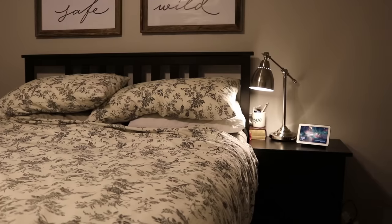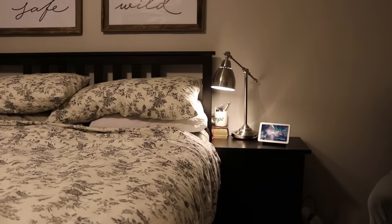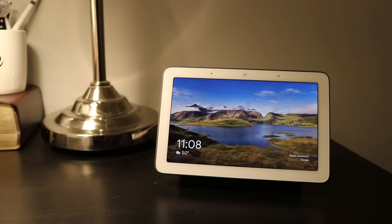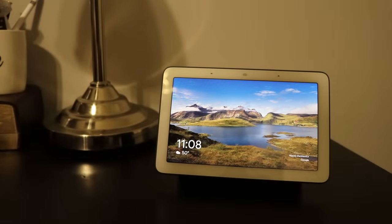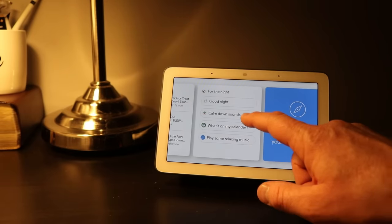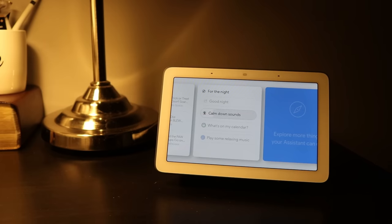Another great place for this device is the bedroom. It's small enough to put right on your nightstand and it still looks great with the beautiful photo display. You can set media alarms to play a certain sort of music in the morning to wake you up, or set a regular alarm for Monday through Friday — the Google Home Hub can handle all of that.